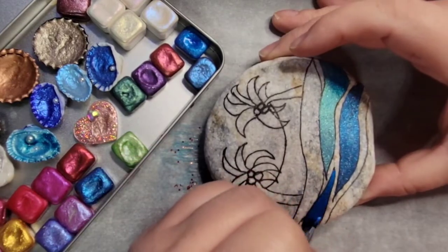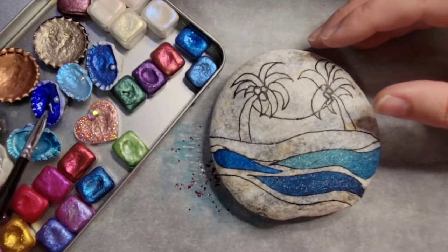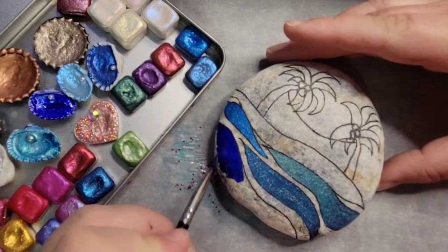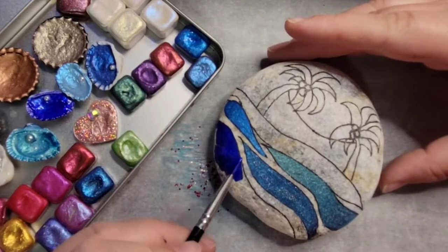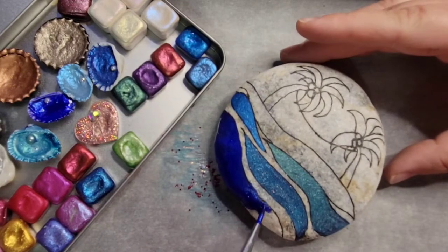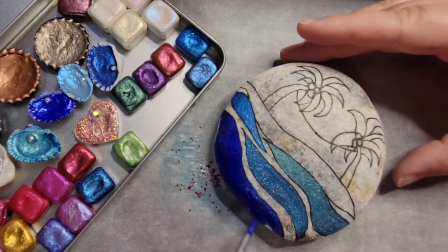I'm just doing three different colors. I did kind of a bluish black on the first one, then a bright blue over to the left, and kind of a greenish blue on the right. Now I'm doing a super bright blue on the bottom. I just did different colors of blue to mimic the water.